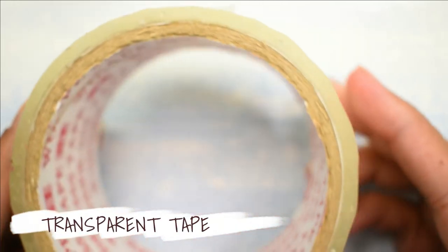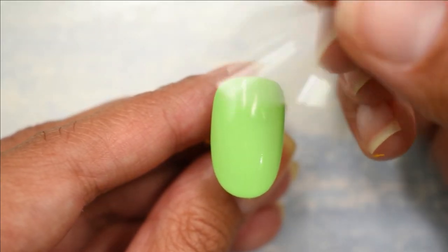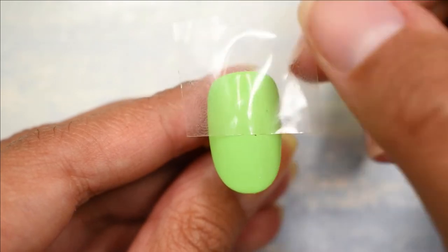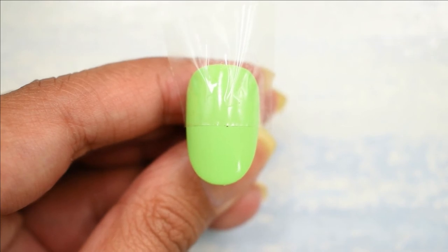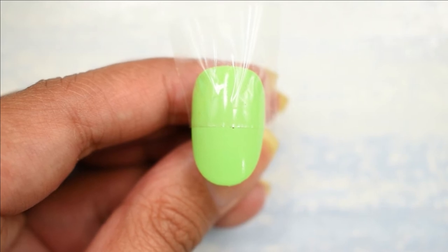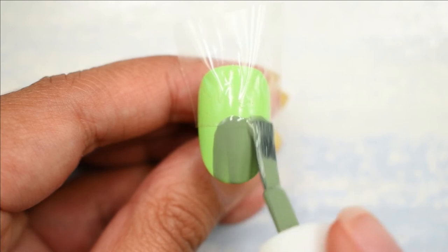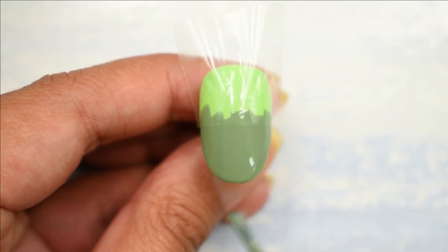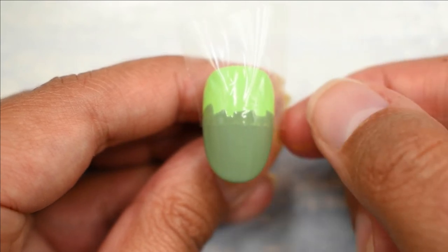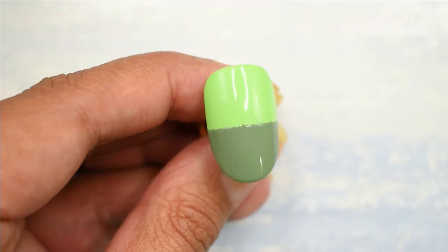Make sure the base is completely dried. Now I'm going to be using a little bit of scotch tape and dividing the nail in half. Using another color — you can choose any color that matches with green or not — I'm using another shade of green, so I'm just going to be painting it like this, basically color blocking. While the paint is still wet I'm going to be removing the scotch tape.